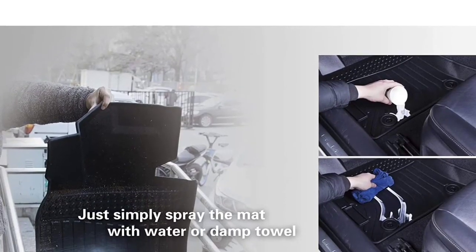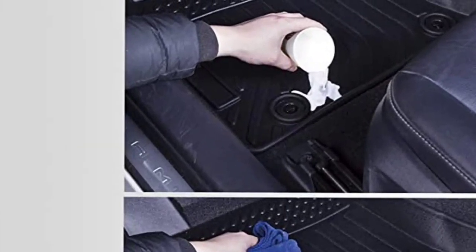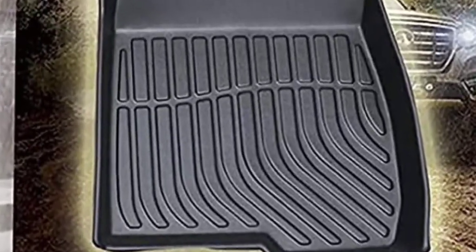Besides, it comes with a non-skid bottom so it stays in place and doesn't come between the brake and gas pedal. These are easy to install and the removal process is equally simple, so it doesn't cost you much time and maintaining its cleanliness is not a hard task.